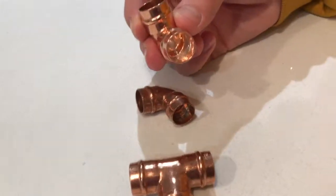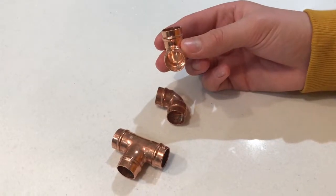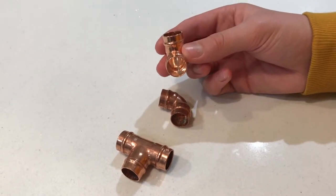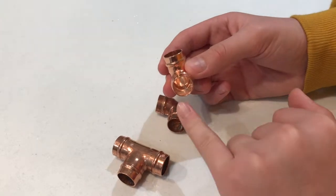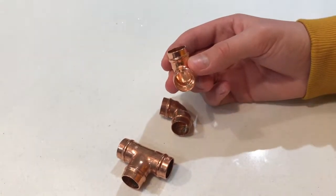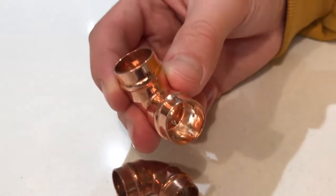We've chosen to use solder ring joints because you don't have to be a certified plumber to make awesome furniture with them. The thing that makes them cool is that inside here is a ring of solder, which means that when you heat it up it melts and seals the joint to make everything stick together.